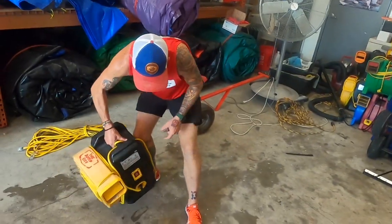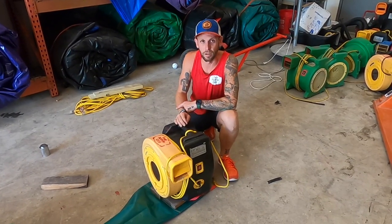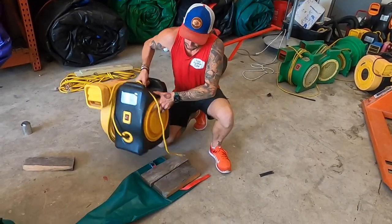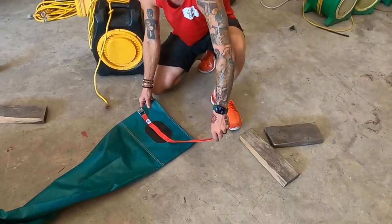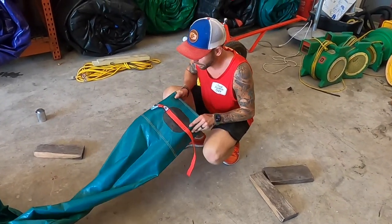Then I just take a big old 2.0 blower, set it right on top of there, let it set for about 10 minutes and you're good to go. So this has been sitting here for honestly about an hour and a half while we were working in the warehouse. Take that off, take off our wood — there you go. You got a brand new blower tube strap. You are ready for business, ready for the weekend.